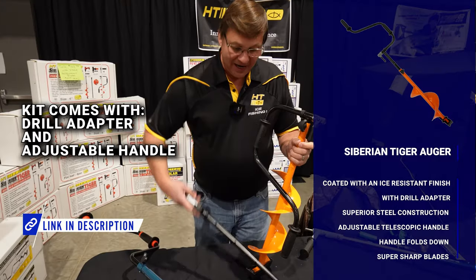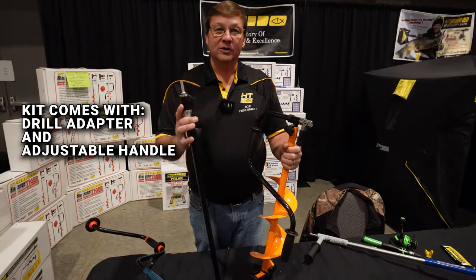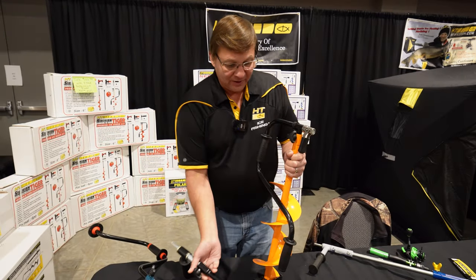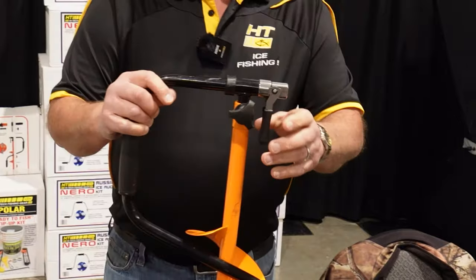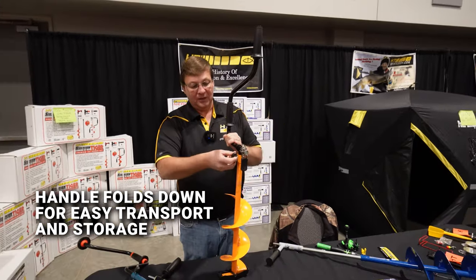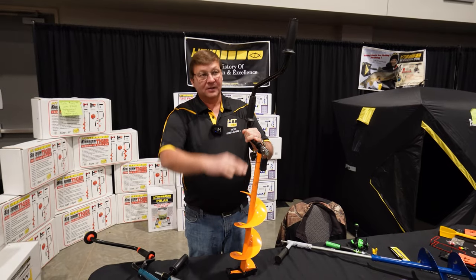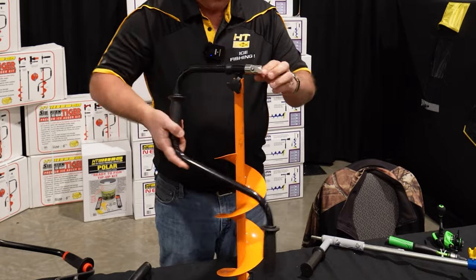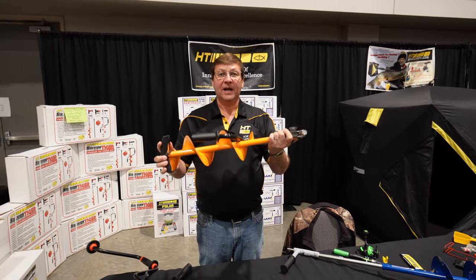This auger comes with an adapter so you can put your cordless drill on it, or you can use it as a hand auger. For the hand auger, it's just a quick flip of the knob here — lift it up, flip, and now you're locked. You can take this nut off and adjust it all the way to the height that you want. I've got it down low just to show you how compact this is.